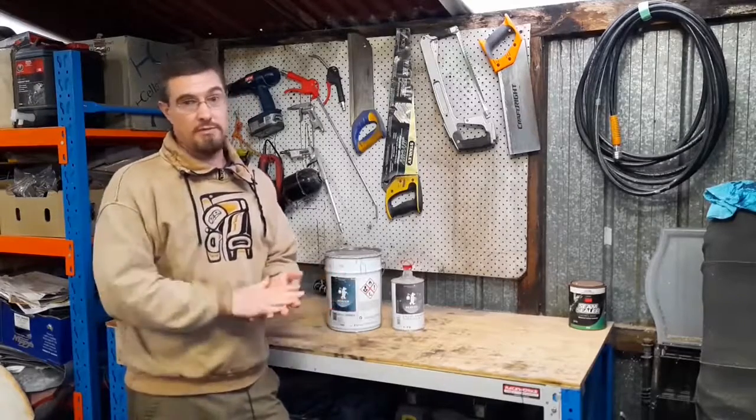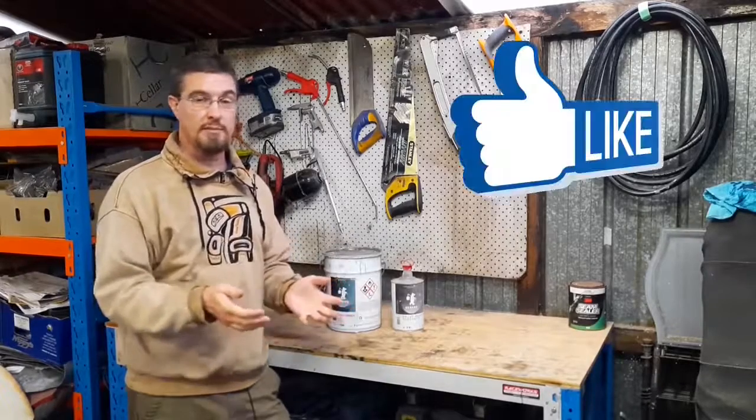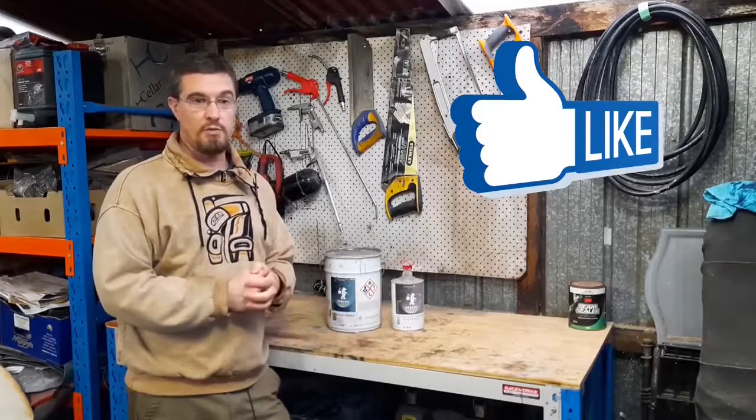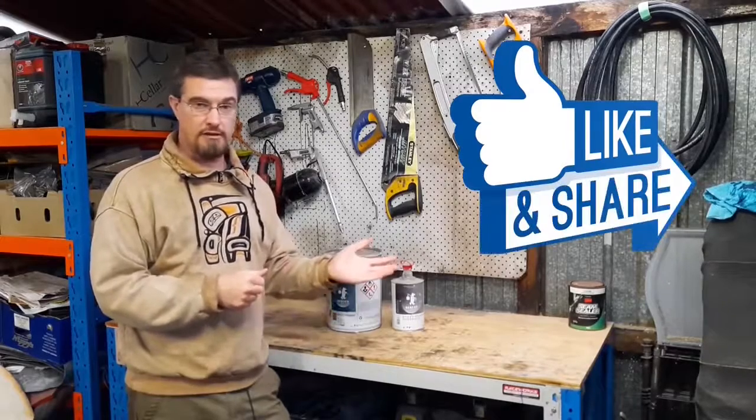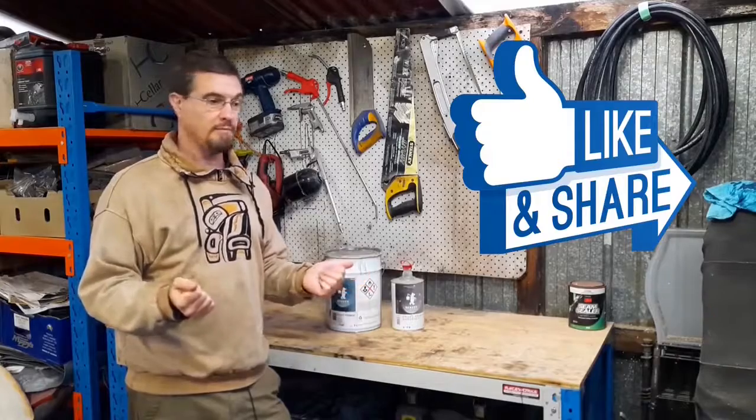I hope you found that handy and helpful. If you did, please hit that like button. If you think someone you know will find it useful then share it around, and of course if you like what I get up to on my channel then please subscribe.